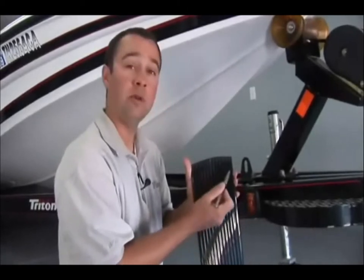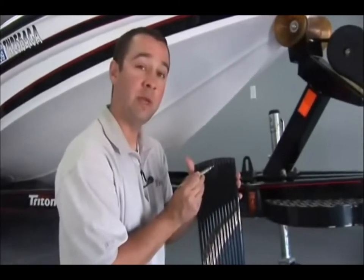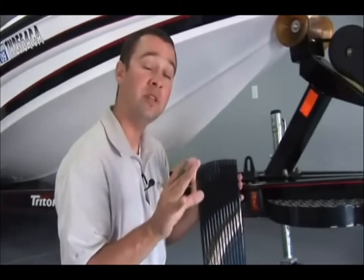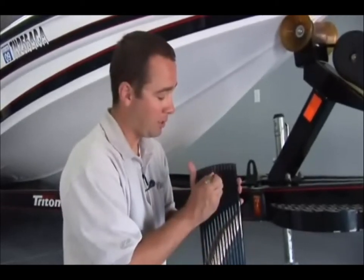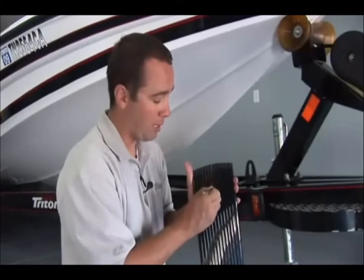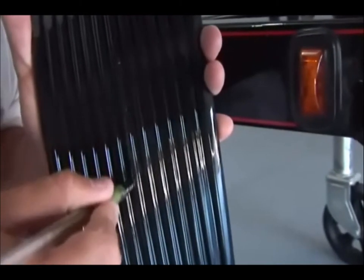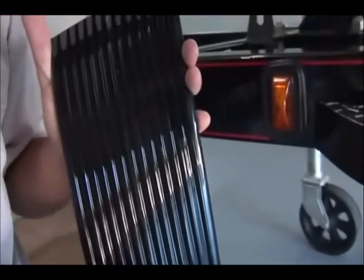Before we install the Keel Shield, you'll notice that there are 13 different ribs across it. The seventh rib is always going to be the middle. Take a wax pen or marker — something you can wipe off easily — and mark this center rib moving all the way down. Marking the seventh ridge for at least the first couple of feet will allow for easier alignment of your Keel Shield in the next step.